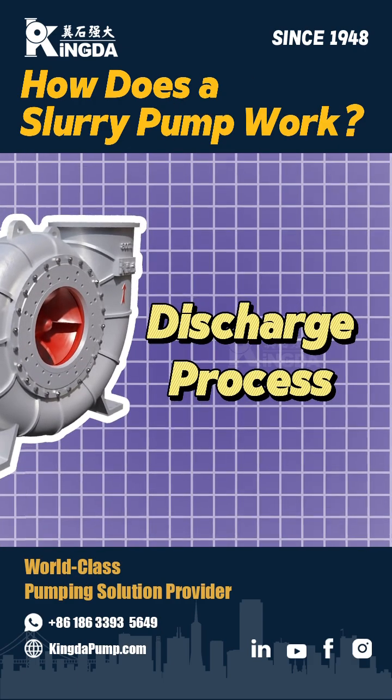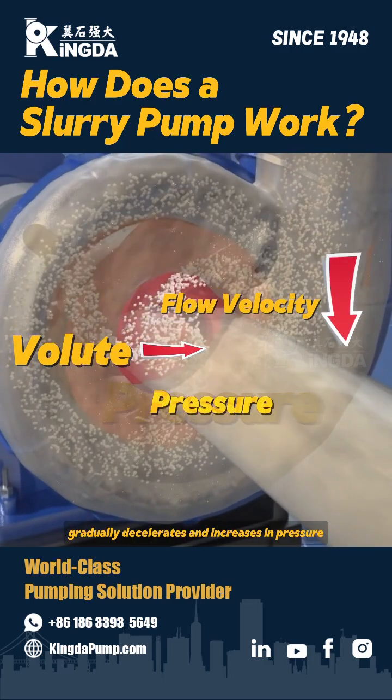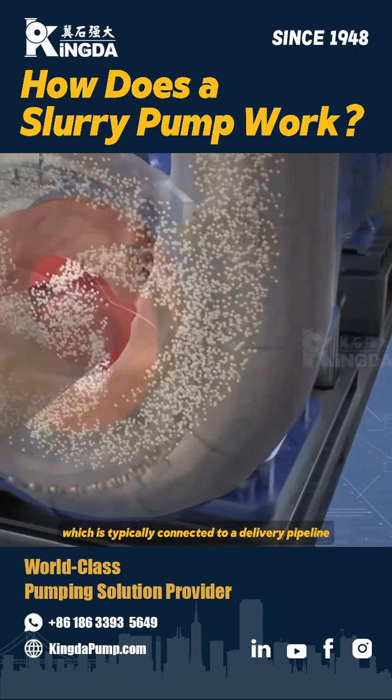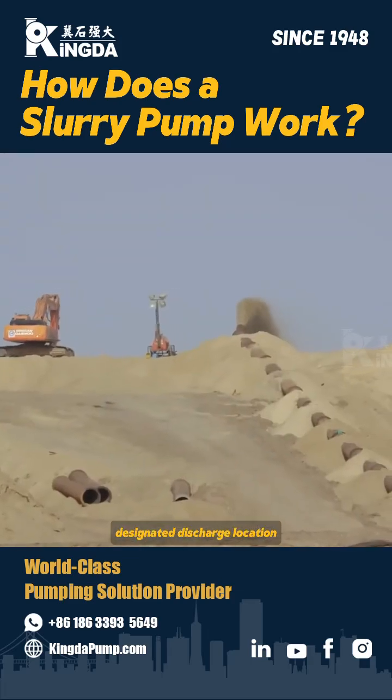Discharge process. The slurry, accelerated by the impeller, flows through the volute where it gradually decelerates and increases in pressure. It is then guided to the discharge outlet, which is typically connected to a delivery pipeline. The slurry is subsequently transported to a designated discharge location.